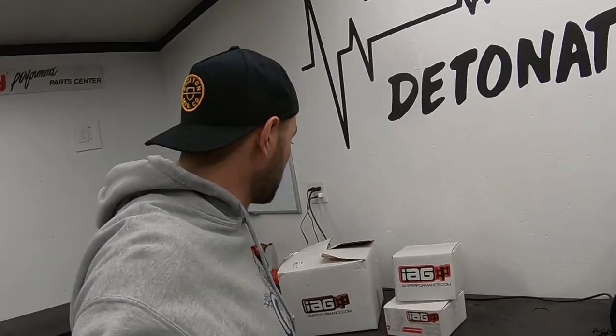Welcome back guys at Flatline Detonation. If you're new here, I'm Dakota and today we're gonna be unboxing some really expensive but really awesome IAG parts for the RS. If you guys are new to the channel, stick around. I like to drive my Subaru and have fun with it.